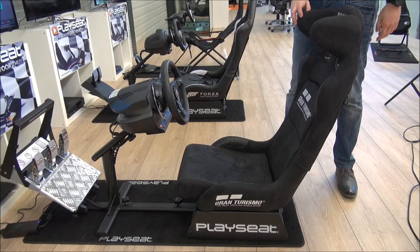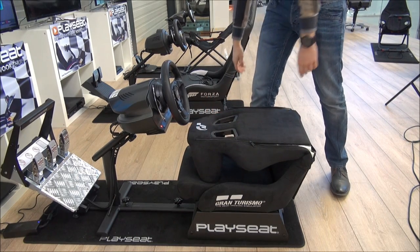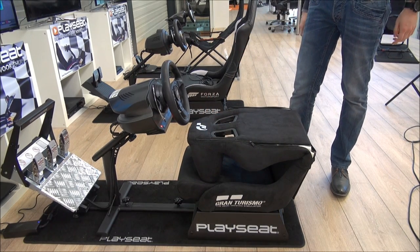In order to facilitate easy storage, the seat is foldable, which means that the back of the seat can be folded down so it takes less space when not in use.